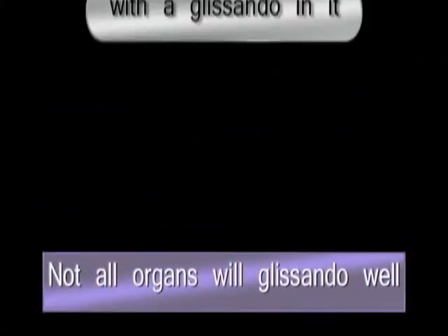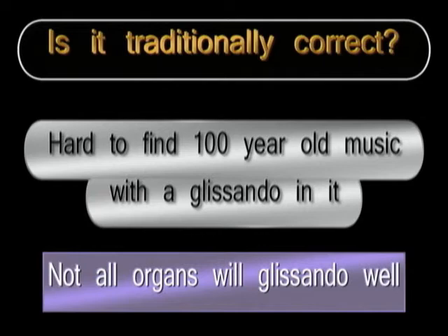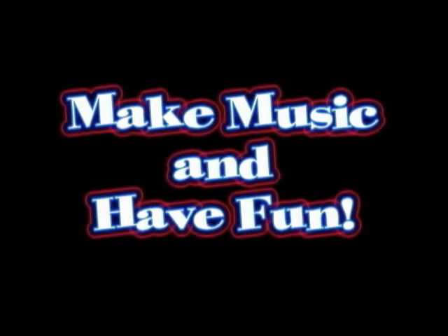The time where you would not be able to control the chatter is when you are attempting a glissando. Not all reed organs like glissandos being played on them, and you would be hard-pressed to find 100-year-old reed organ music with a glissando in it, so it may be historically incorrect to play them. But my rule has always been to make music and have fun, so here's how you can do them without hurting yourself or requiring bionic fingers.